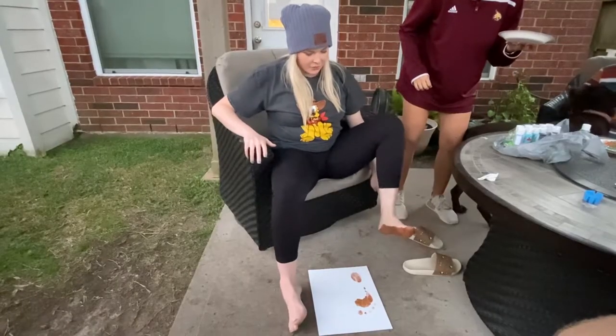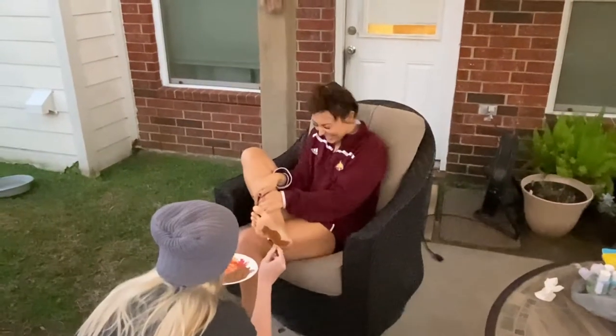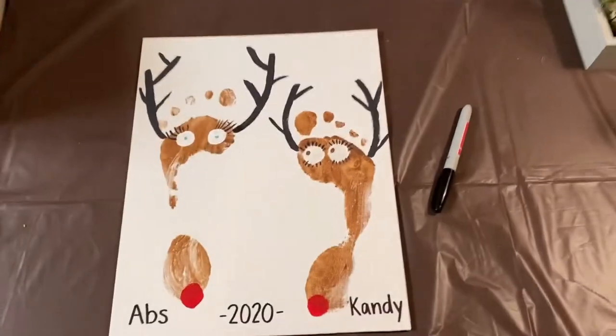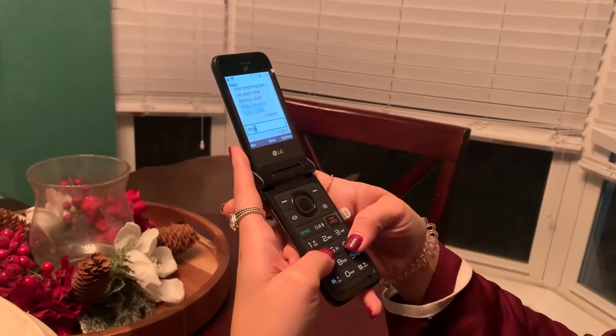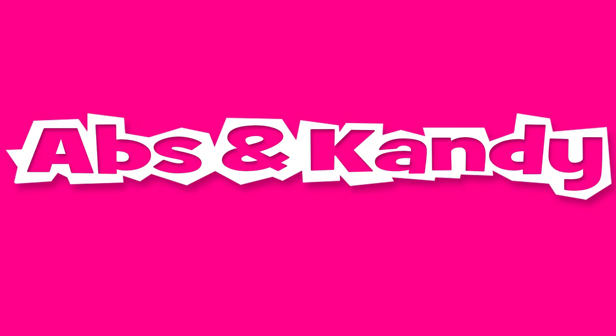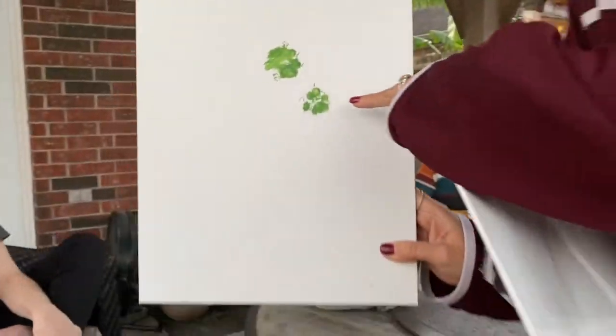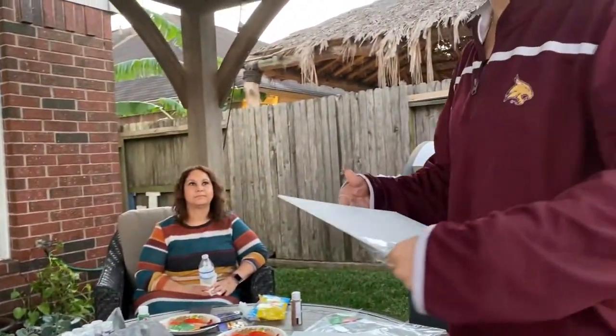That feels so good. Oh, look at that! That's a big booboo! We finished it! I'm doing arts and crafts with my foot. She was inspired by my dog's little paw print. She's gonna make a... what are you making? A reindeer! A reindeer, yeah.